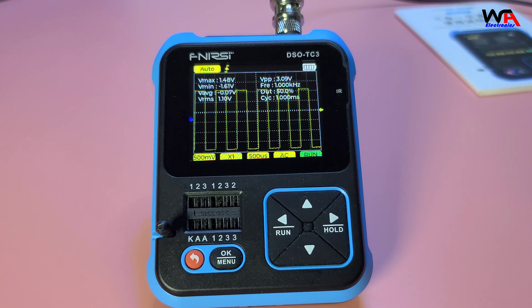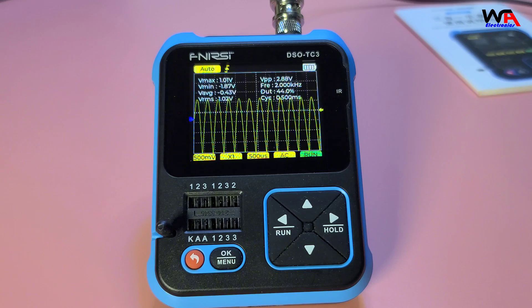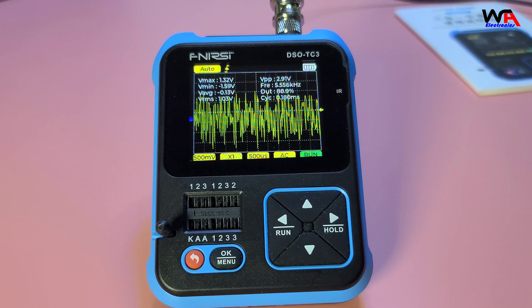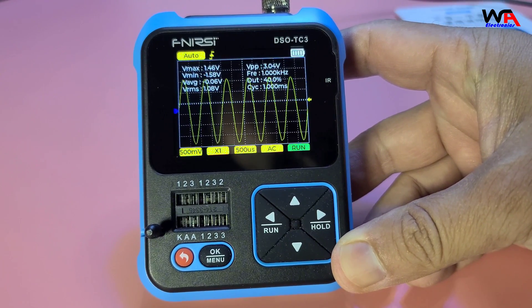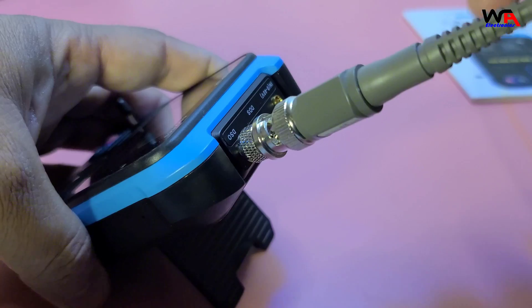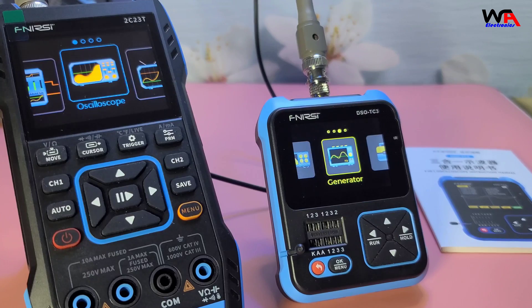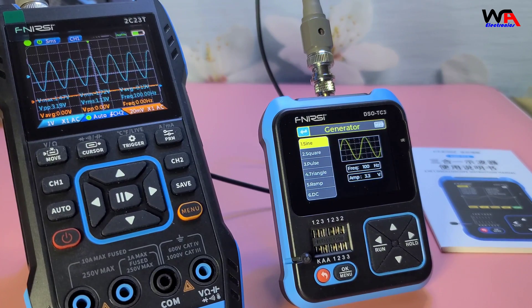You can also use the oscilloscope to measure frequency, duty cycle, and other parameters. The auto function is particularly useful for quickly setting up the oscilloscope for different signals. Next, let's try the signal generator function. The DSO-TC3 can generate various waveforms including sine, square, and triangle waves. You can adjust the frequency and amplitude using the buttons — great for testing circuits and components.